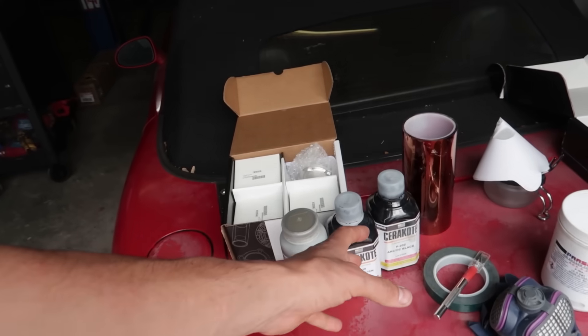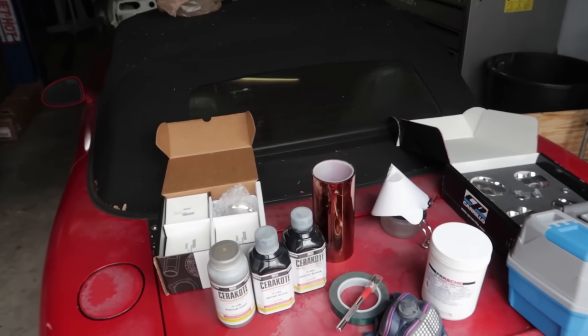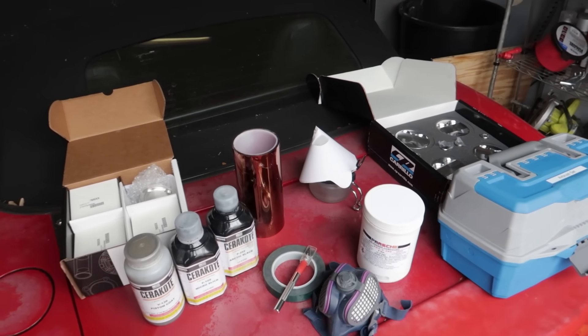The Arctic black is actually designed chemically to absorb heat. We're going to get stuck into it and I'm going to film as much as I can and show you guys the process.